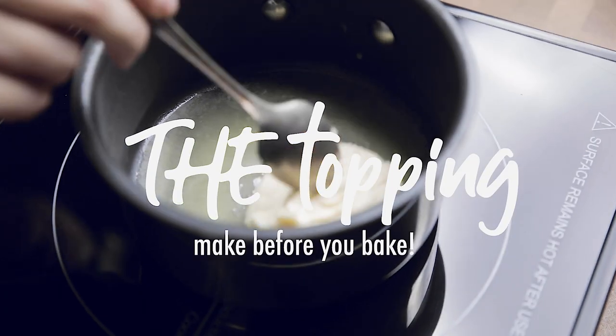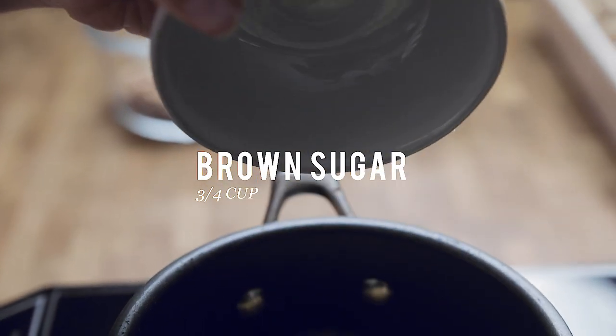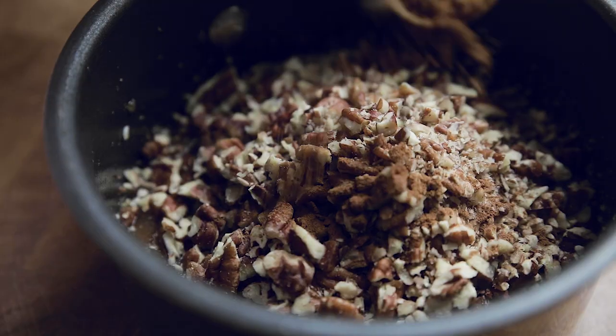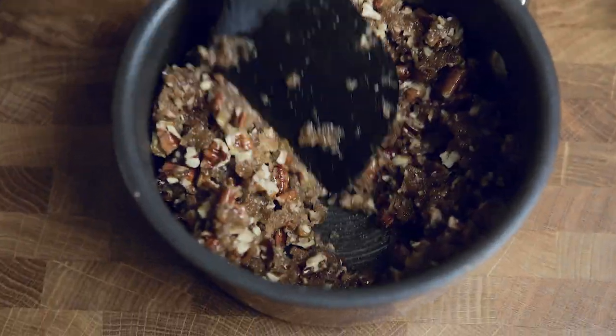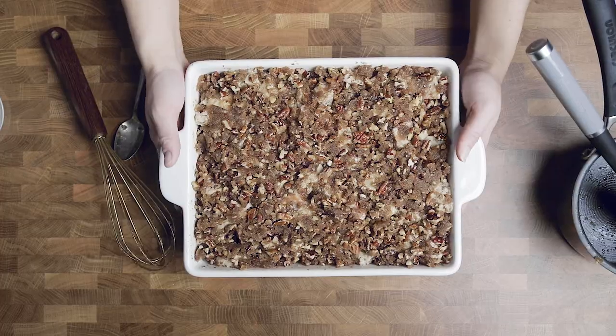Start by melting the butter over medium heat until completely melted. From here, add in your brown sugar and whisk to get a caramel-like texture. Add in your nut of choice and then your spices — we're using pecans. Stir it together, then spread this topping evenly across your casserole and it's ready for the oven.